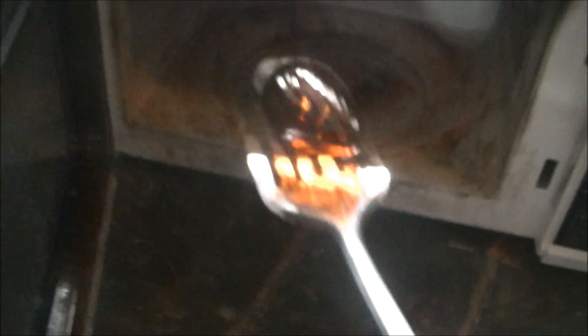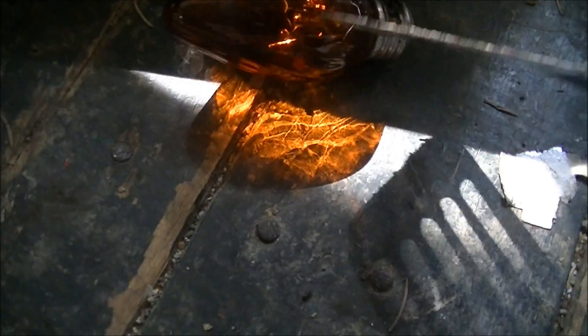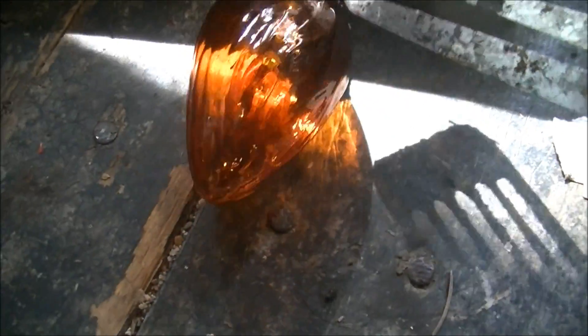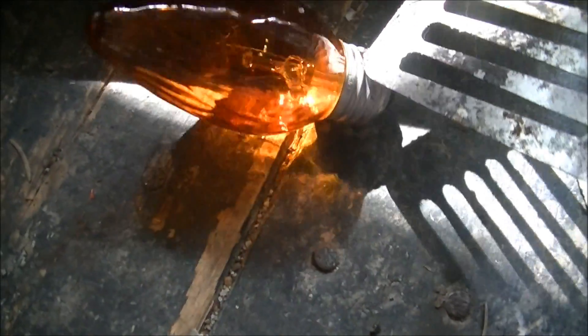Now let's examine the post product. I can't really tell if anything melted or not, but it's kind of fused to the... oh. I think the only thing in that light bulb that burnt was at the bottom.